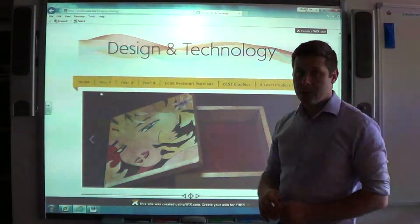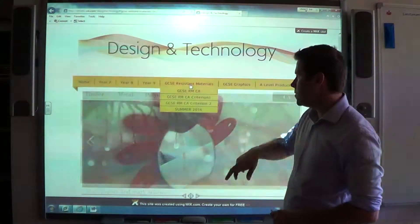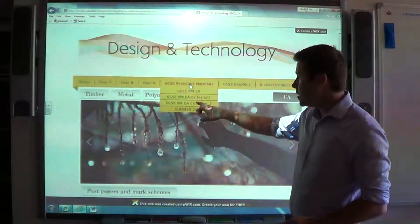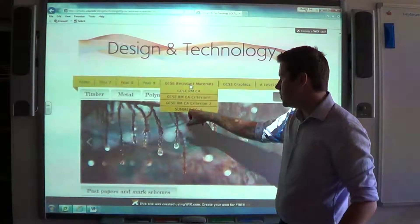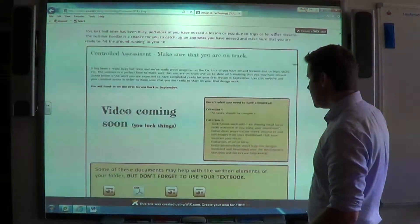You're familiar with the D&T website and also this part of the website here — the resistant materials part. You've got Criterion 1, Criterion 2, and obviously you've accessed this video from the Summer 2014 link.